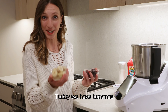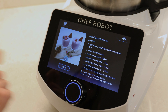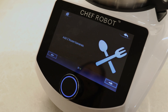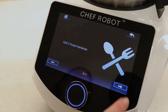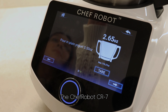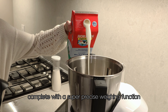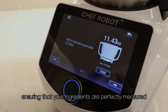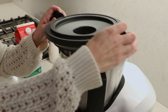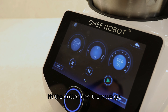Today we have bananas, blackberries, blueberries, and raspberries. First let's add our mixed berries. Now we add some of our plain yogurt. The Chef Robot CR7 comes complete with a super precise weighing function, ensuring that your ingredients are perfectly measured every time. Secure that, make sure it's locked, hit the button and there we go.